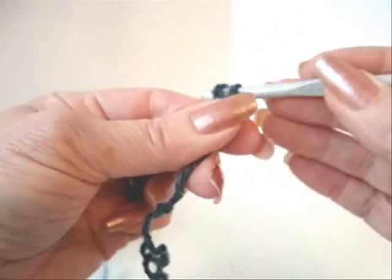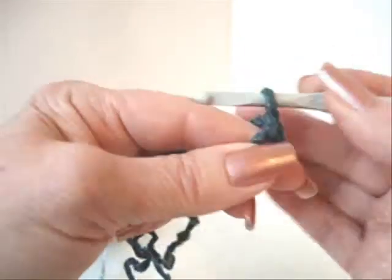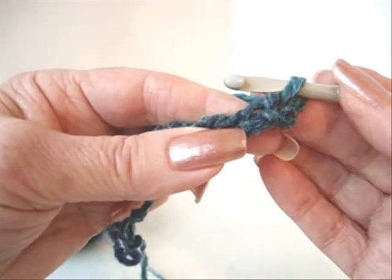To do this bracelet, we're going to chain 5: 1, 2, 3, 4, 5. And that's a chain stitch — it's simply picking up the yarn and pulling it through the loop on the hook.